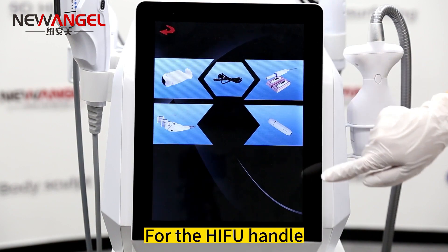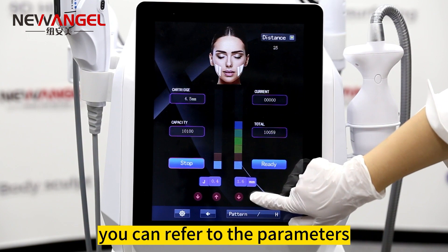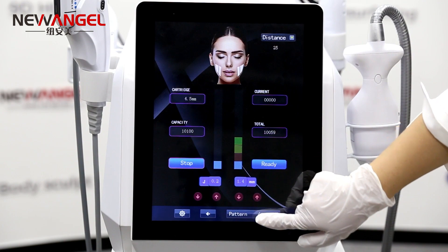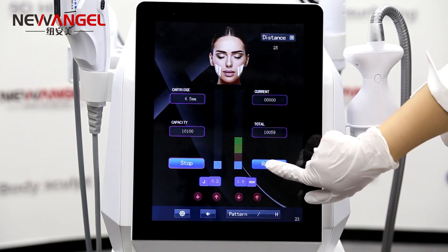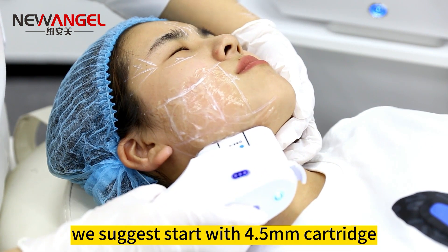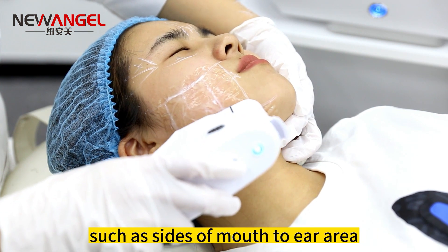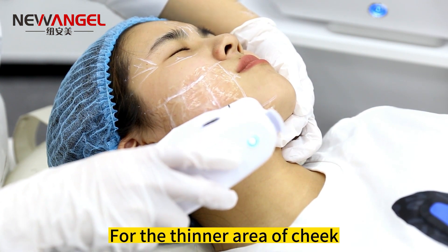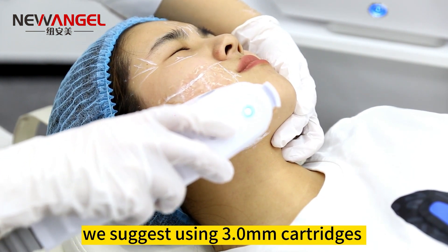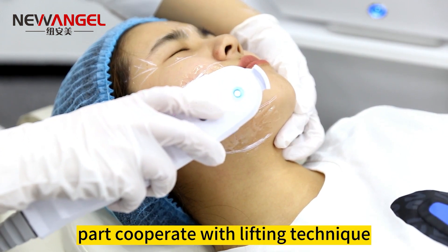Operating step 3: for the HIFU handle, first set the parameters. You can refer to the parameters in our user manual. For face lifting and wrinkle removal, we suggest starting with the 4.5mm cartridge to treat the thicker parts with more fat, such as the sides of the mouth to the ear area. For the thinner area of the cheek, we suggest using the 3.0mm cartridge. Always press the handle closely on the treated part, cooperating with a lifting technique.